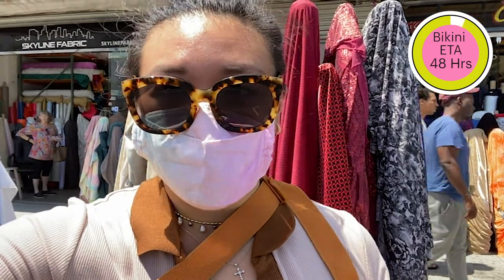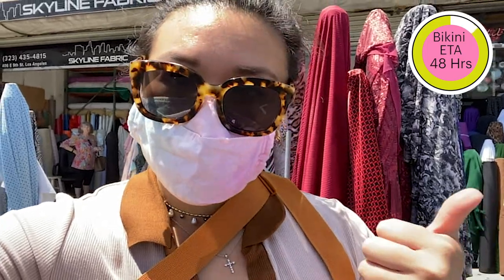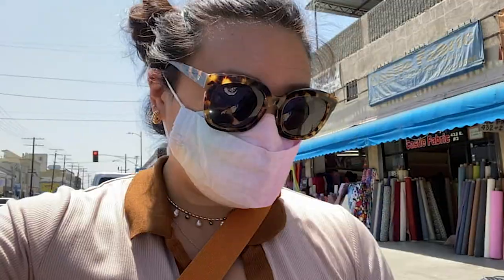I'm here in downtown LA buying fabric for my swimwear. I'm looking for outer swimwear fabric and lining. I managed to find some swimwear fabric — look at this color, it's beautiful. And this right here is the lining. I'm excited to get sewing.